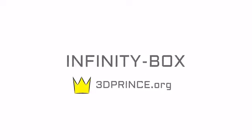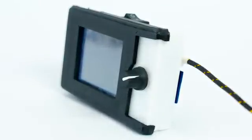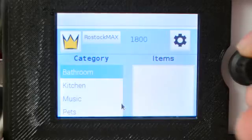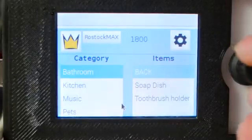Welcome to the Infinity Box, the easiest to use 3D printer control system. With the Infinity Box, 3D printing becomes as simple as pressing a button. It has a preloaded database of the most popular 3D printable objects. The software is completely automated, and it works with almost every 3D printer out there.